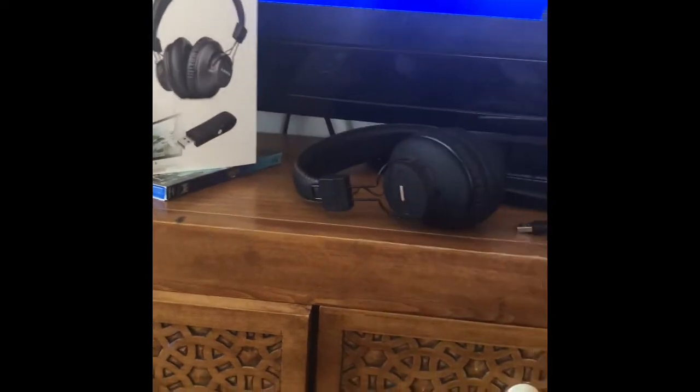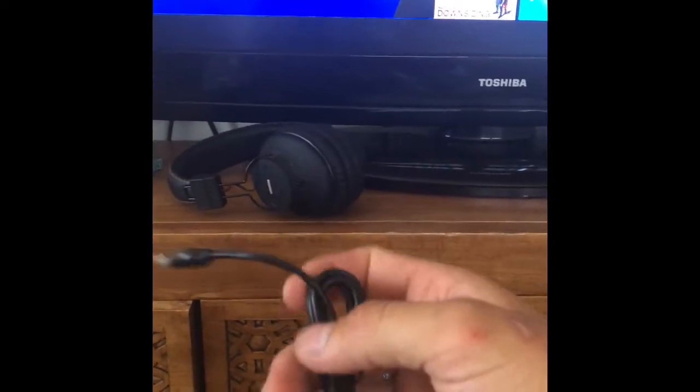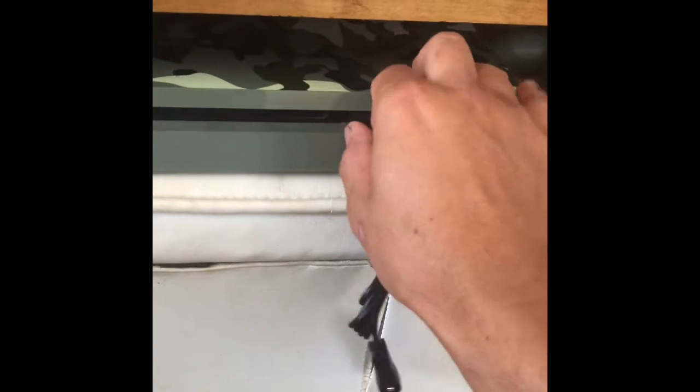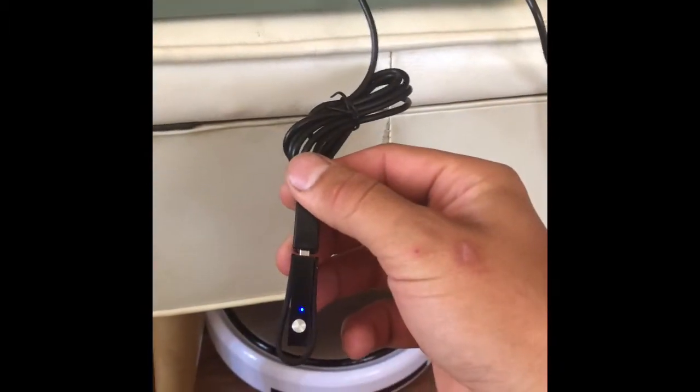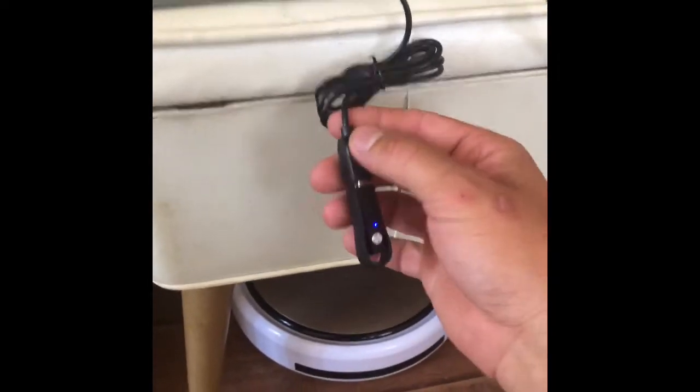The first thing you want to do is connect the USB adapter to the extension cable. It won't fit in the USB port without it, which is why they include it. I'm going to plug it in to the front port here, and you can see it light up — it's flashing blue, so we've got a signal.